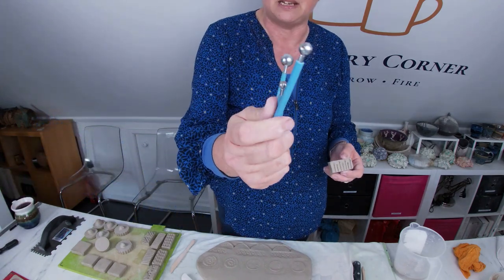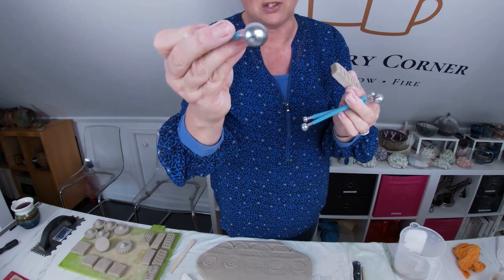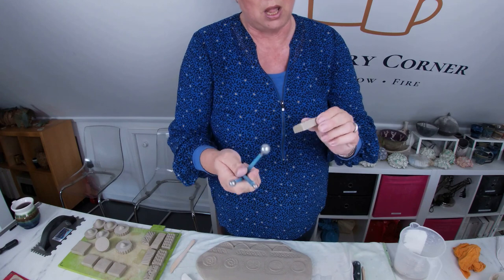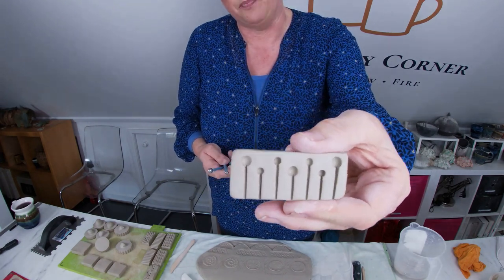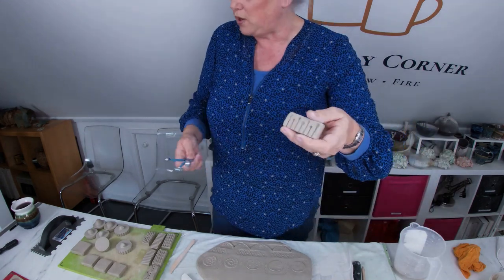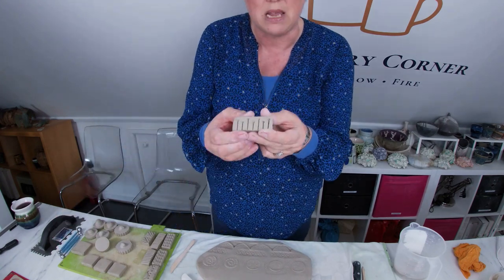You can also use these little metal-ended tools — I still don't know what they were originally made for, and somebody may comment and tell me. I use these a lot; they are really useful for making lovely holes in your work. When you're using the stamp on the clay, you are making the negative image here.